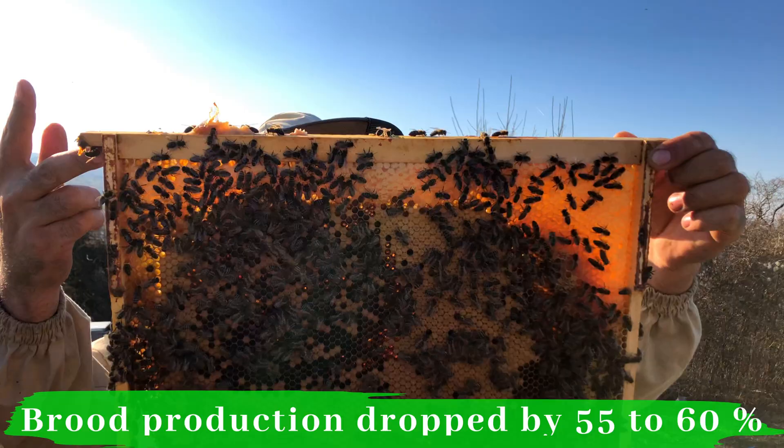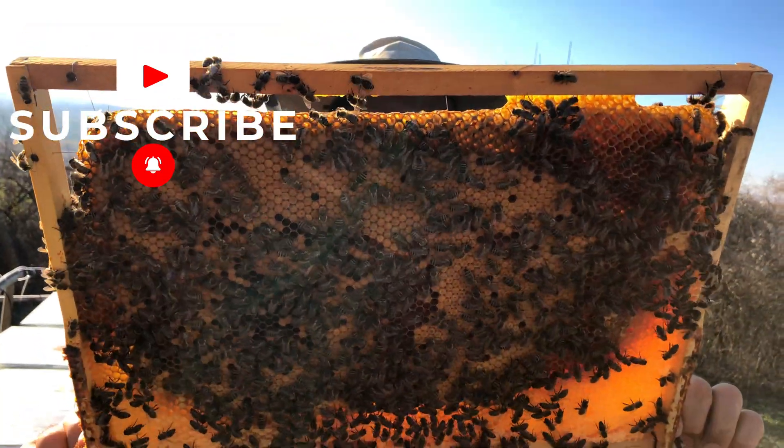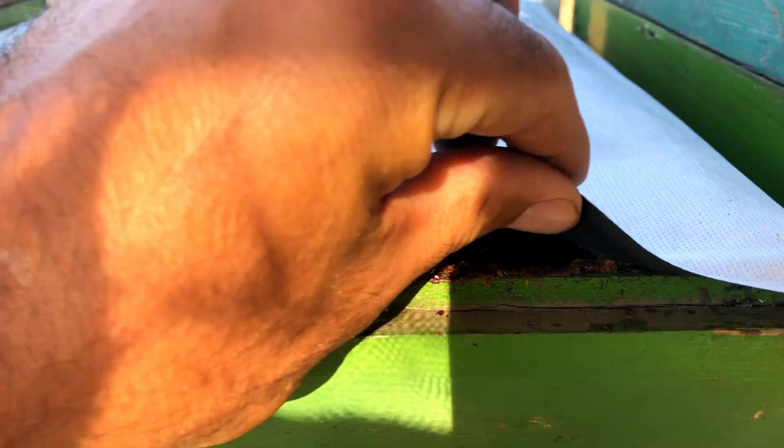Spring painted an even worse picture. The queens that managed to survive winter simply couldn't rebuild the colonies. Brood production dropped by 55 to 60% compared to the previous year. Before, they could maintain 8 to 10 frames of brood with the nest fully covering two boxes. After treatment, there was barely 2 to 3 frames of brood left — they couldn't even populate a single box properly. For me, this was undeniable proof that the treatment combination severely damaged the queens — not just weakening colonies in the short term, but destroying their ability to grow in the long run.